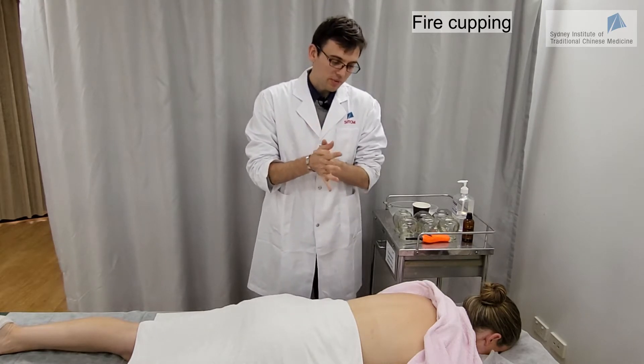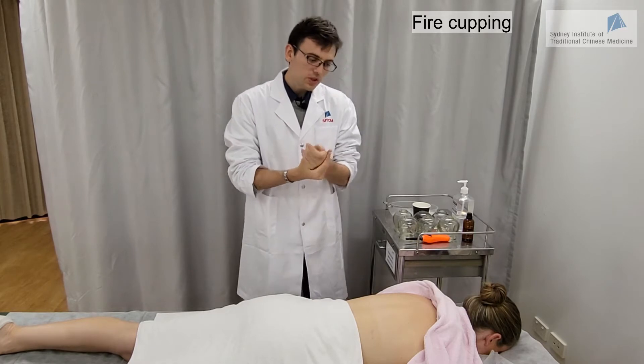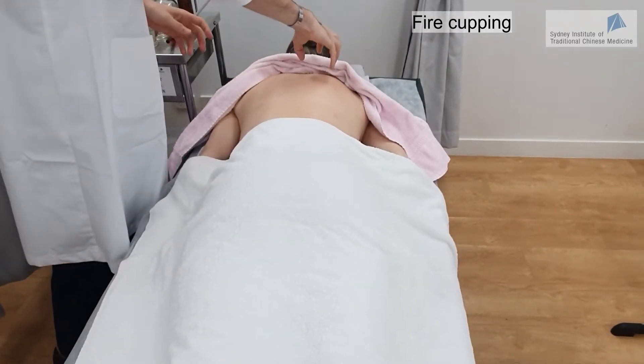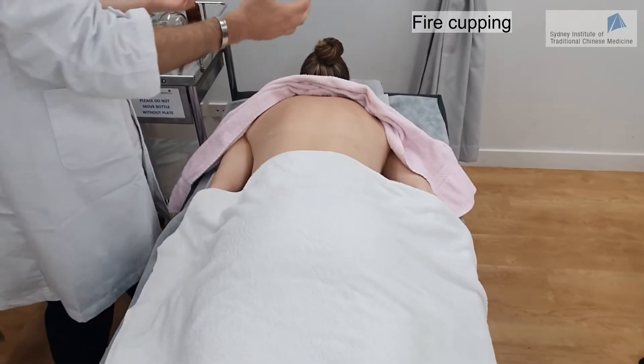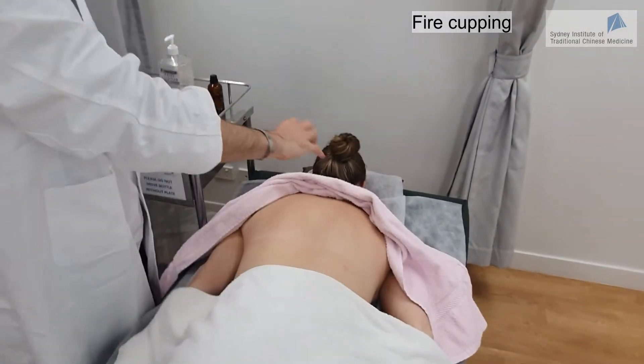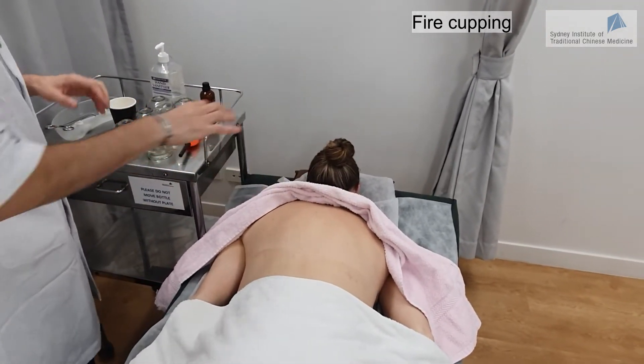We are going to do the cupping on the back on the first line of the bladder channel. When doing the first line of the bladder channel, it is good practice to start with the opposite side and then come back to the side closer to you, going at the same level and doing equidistant cupping along the back.